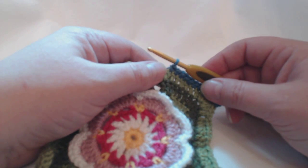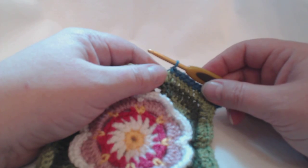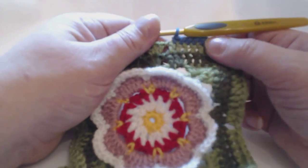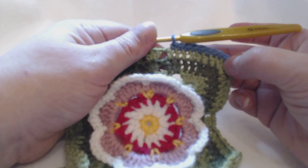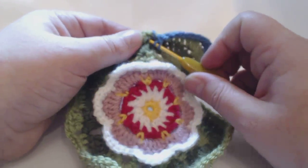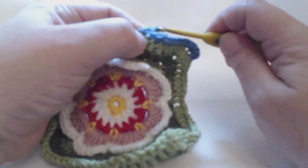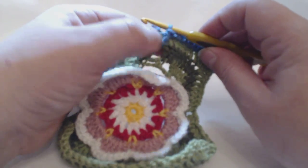Now what the pattern wants us to do is work a treble into the next chain space, made by working one chain on round nine. So this is round eleven — the firm color underneath is round ten, and round nine is the olive or darker color. We need to work a treble around that chain space, all at the front of the work, so your yarn shouldn't be tangled up.